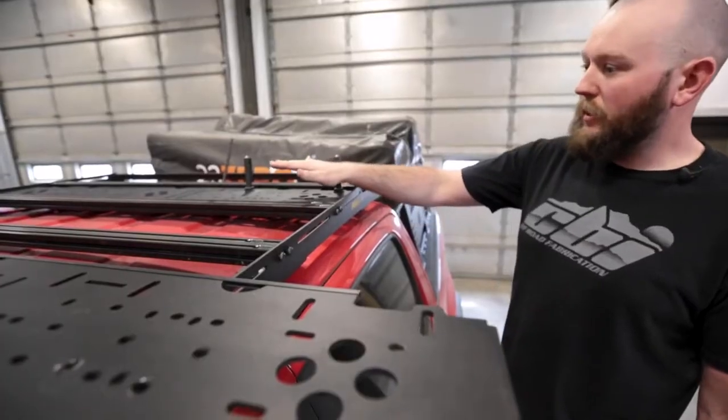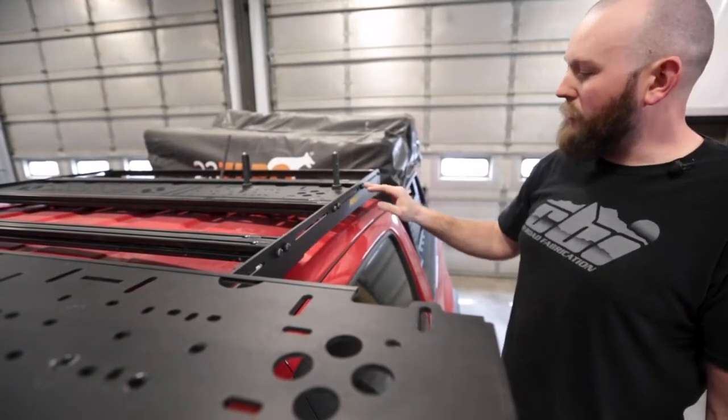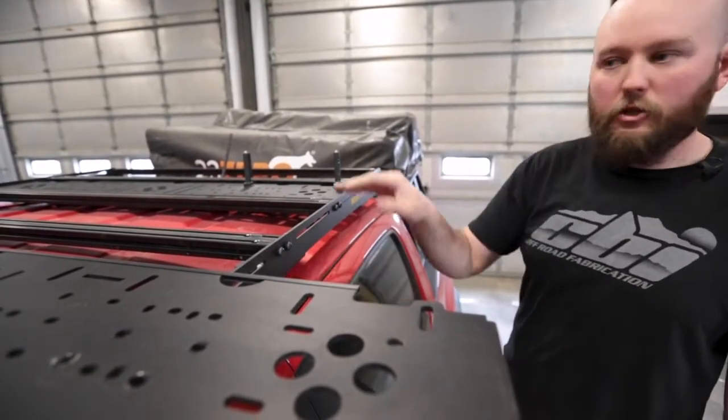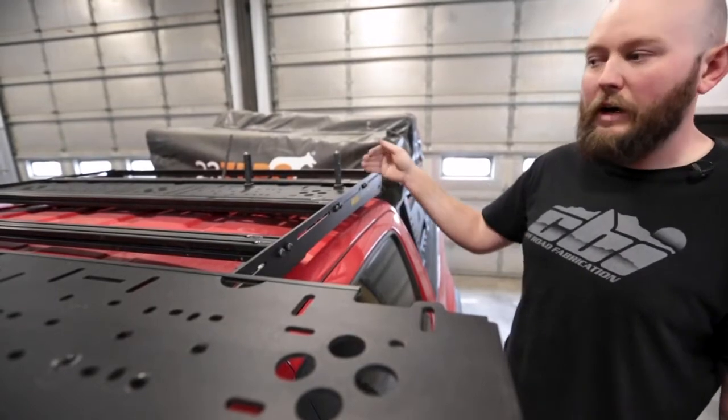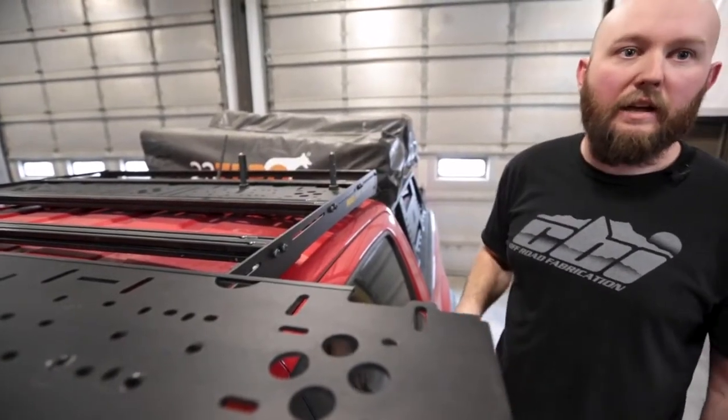If you're installing two load panels right next to each other, you are going to have to loosen all three bars that you're going between — all three will have to be loose until you get both load panels set into place.